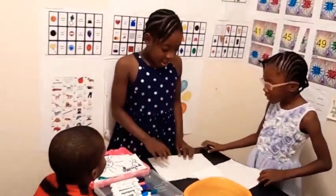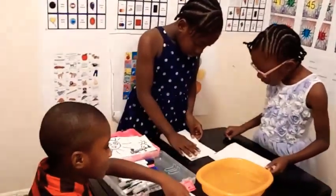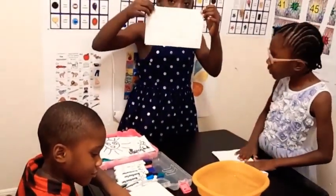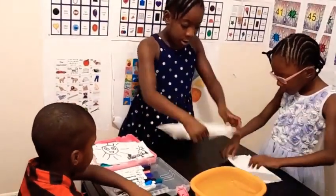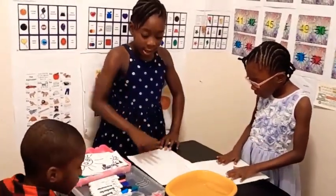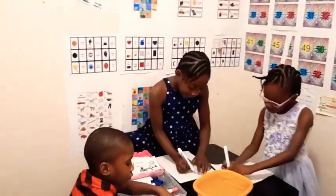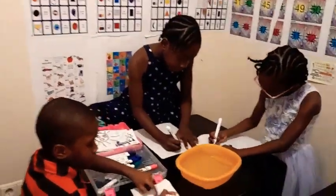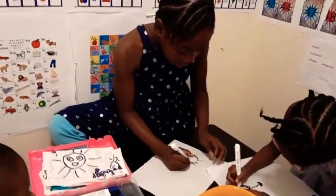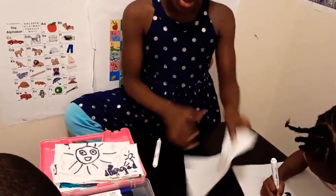Let's get started. We're going to fold the paper like this — it's the paper fold. Then we'll open the paper and draw on one side, then flip the paper and draw on the second side. For example, I'll draw a flower: a circle and then some petals.